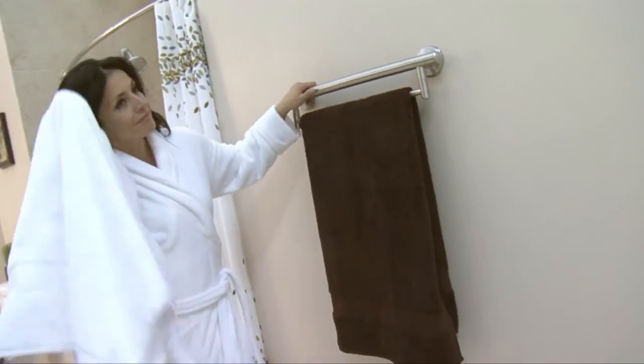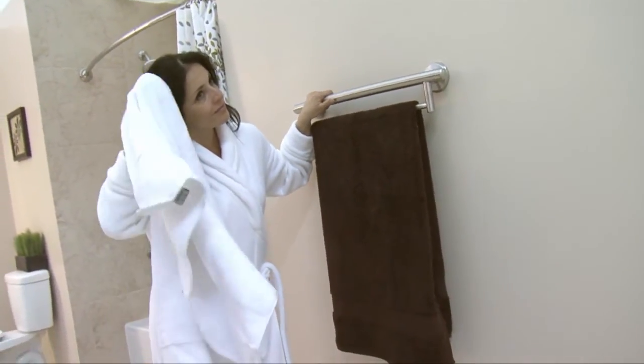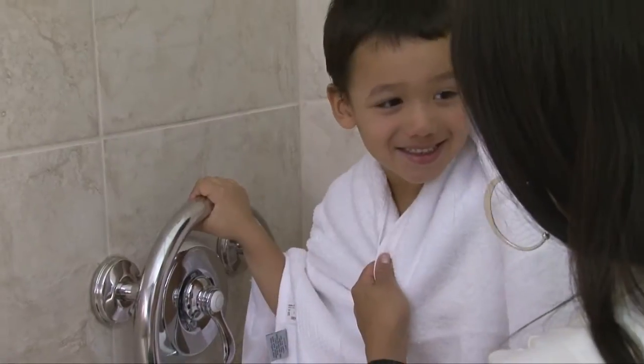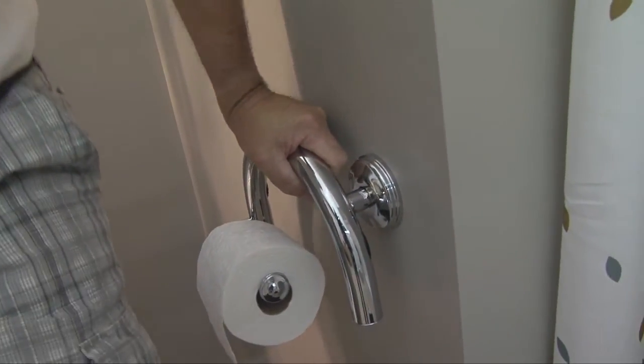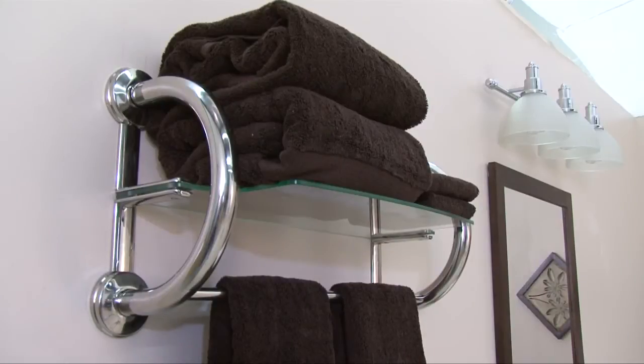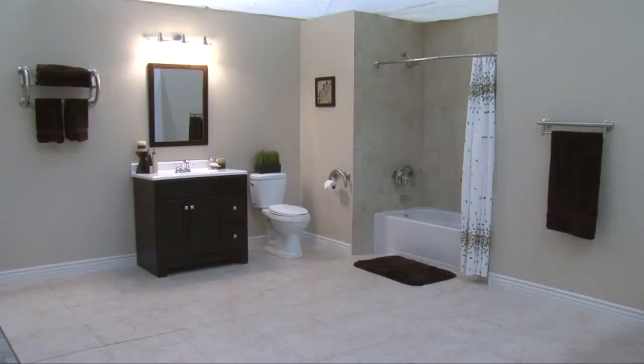Performance in drywall and all hollow wall substrates may vary due to wall composition and installation methods and materials. The wall material you are mounting your fixture to will determine the weight support of any hollow wall mount. Carefully consider the desired weight support for the fixture and wall substrate before mounting. Also, be sure you know where potential obstacles like wiring and plumbing are in the wall.